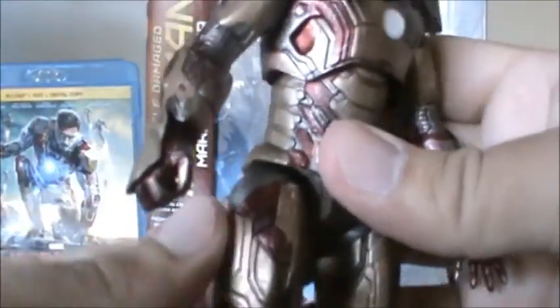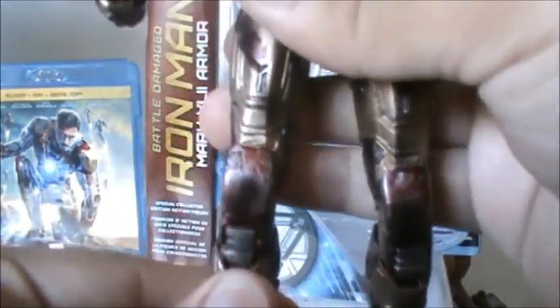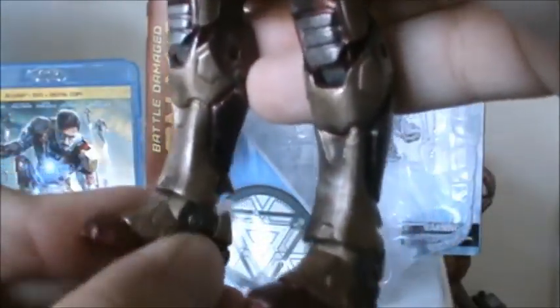He has upper torso articulation, hinged hips and swivels as well, double hinged knees, hinged ankles, and his feet also pivot. That's great because it allows for even better articulation.